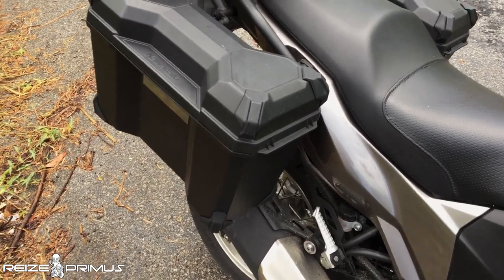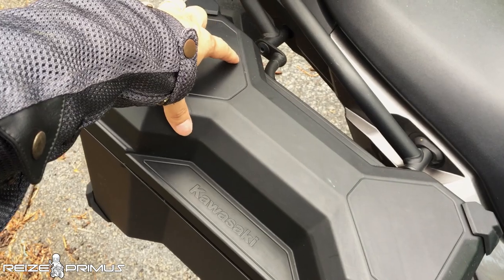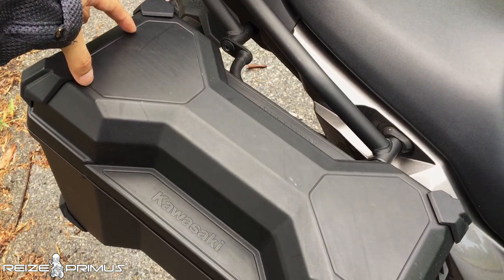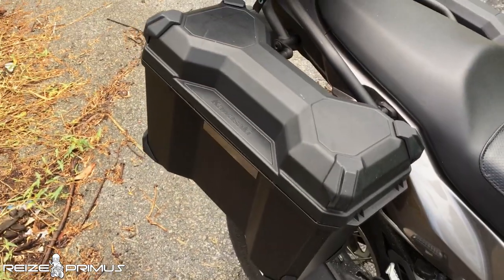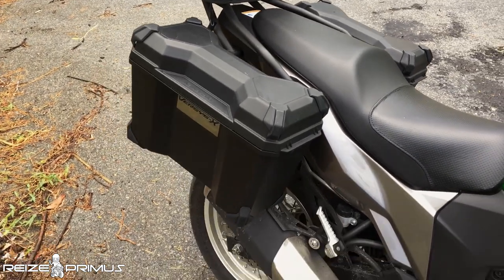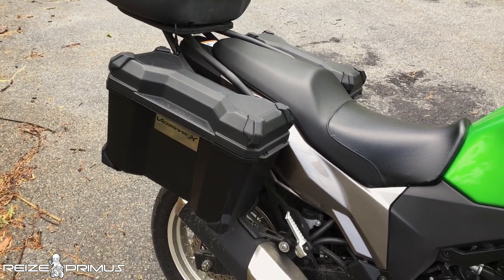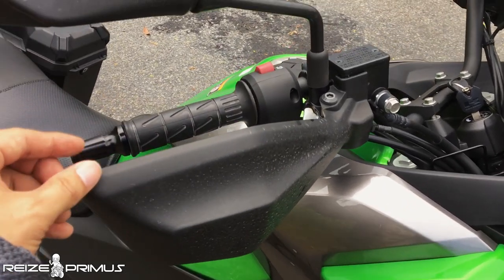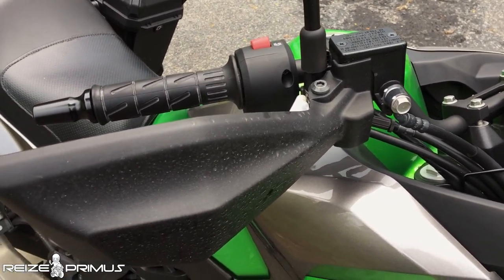The panniers have a bubble hourglass shape, so technically you can only fit a square item of limited thickness per box — not a great option. If you tour longer and need more storage, you'll want to get something else. The stock handguards are plastic — they're garbage.